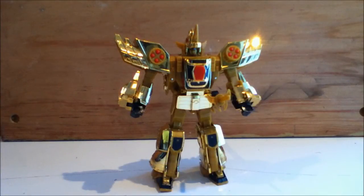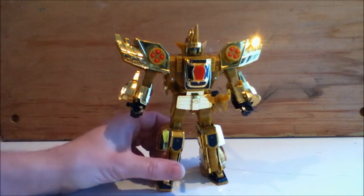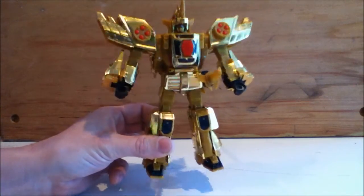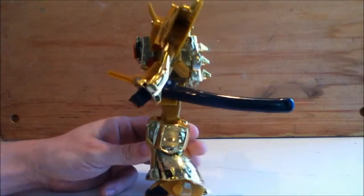Hello out there YouTube. Today we are taking a look at another knockoff. This is a smaller version of the Brave of Gold Goldran figure from Takara. We start off in robot mode because honestly the dino mode is kind of crap, especially on this knockoff version.